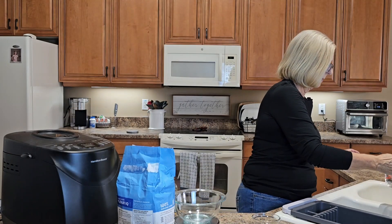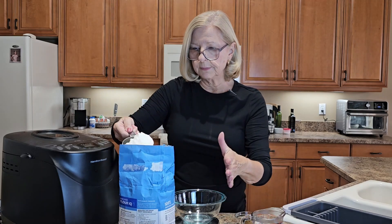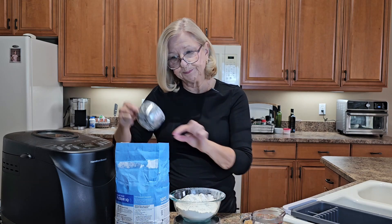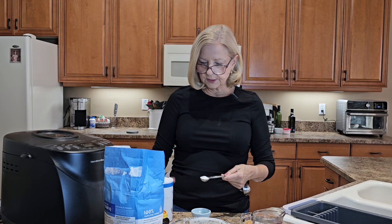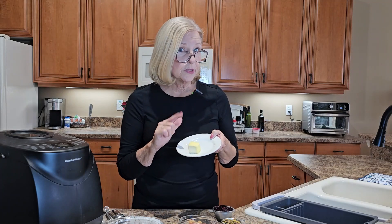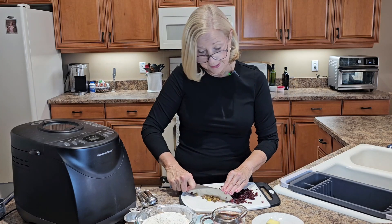You'll want one cup of warm water from your tap — do measure your water carefully. Two tablespoons of packed brown sugar. 360 grams of bread flour. I like to weigh my bread flour for consistency purposes; I find that when I weigh my bread flour, my results are excellent. One and a half teaspoons of table salt. Two teaspoons of bread machine yeast — I keep my yeast in the refrigerator so that it stays fresh. Two tablespoons of very soft butter. A half a cup of coarsely chopped dried cranberries. And a quarter of a cup of coarsely chopped green pistachio nuts.